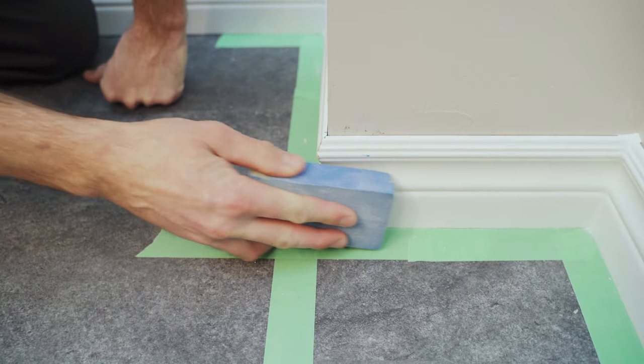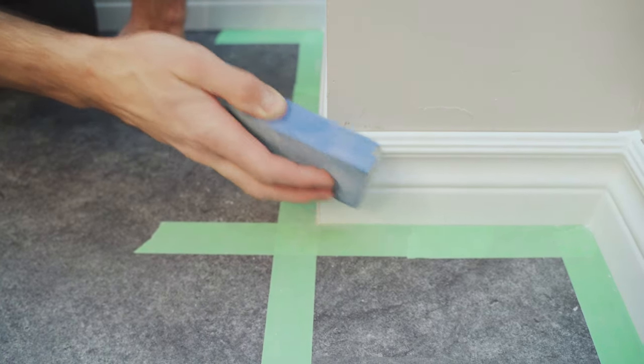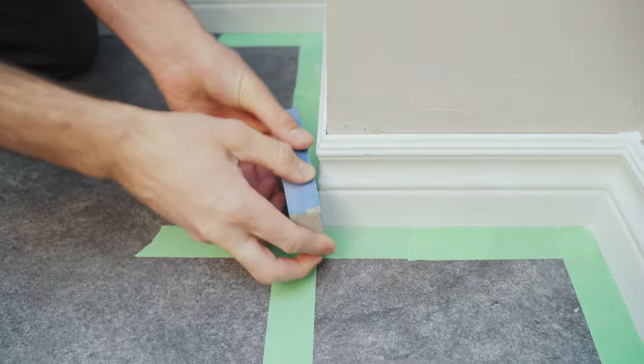For sanding, you can really use any sanding product as long as the grit is not too coarse. Typically, you can't go wrong with a sanding block. Once you have finished sanding the edges, do one more pass along the corner of the trim to take off any sharp edge and leave a nice smooth finish.